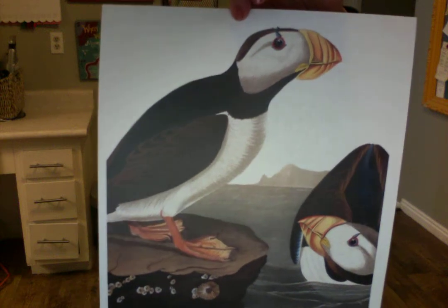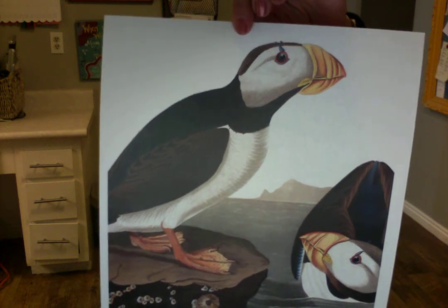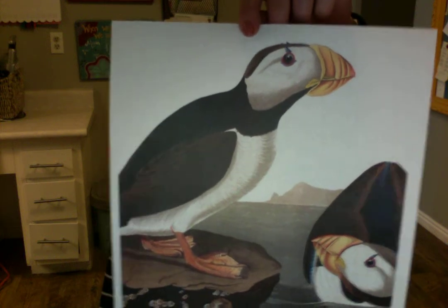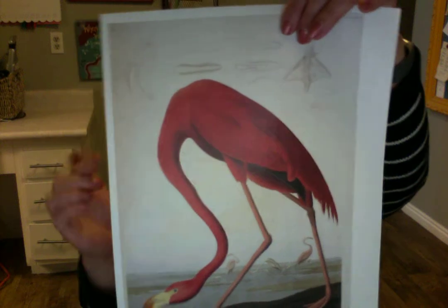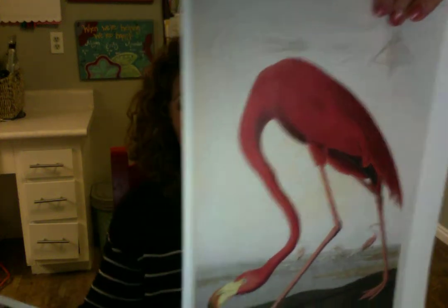Audubon collected all these sketches but didn't have much success selling them to a publisher in America, so he ended up traveling to England, where he was extremely well received. They called him 'the American Woodsman.' He ended up self-publishing these massive books on a subscription model, so he had to keep subscribers happy over the years as he went back and forth between America and Britain.